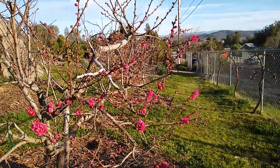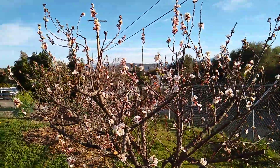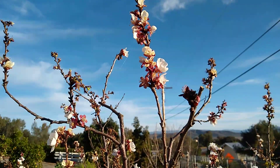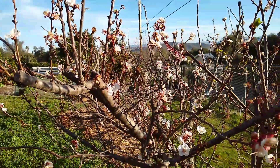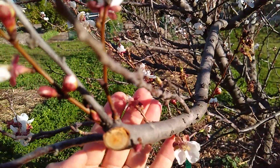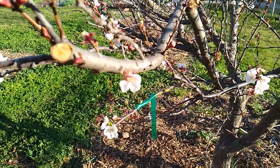Let's look at a second group of trees which includes apricots and plums. This is an apricot that's just passing its peak of bloom. You see that it also flowered up and down a branch that grew the previous summer, but in addition — the difference between apricots and peaches or nectarines — is they'll also flower on these short stubby branches, little spurs.